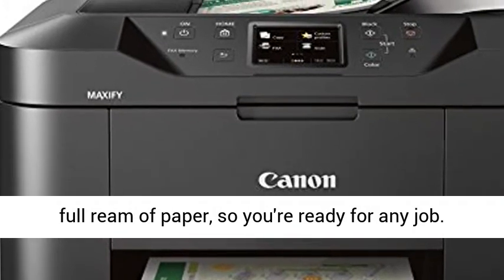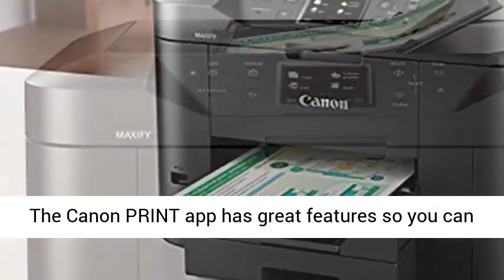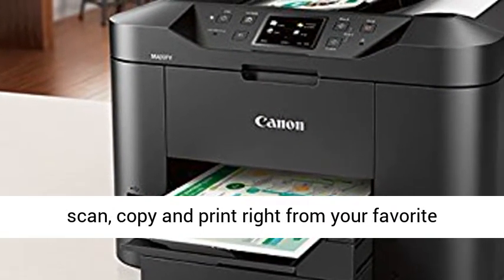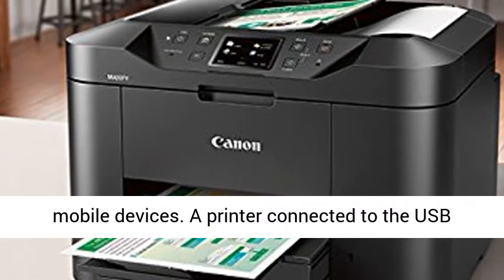The Canon Print App has great features, so you can scan, copy, and print right from your favorite mobile devices. Note: a printer connected to the USB port of your Mac, PC, AirPort Base Station, or Time Capsule is not supported.